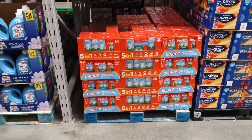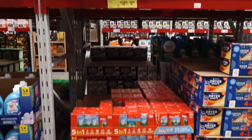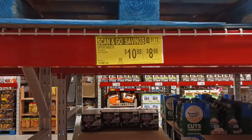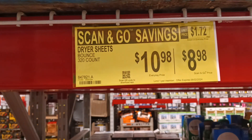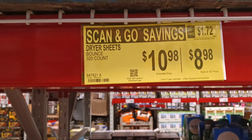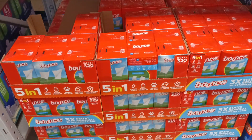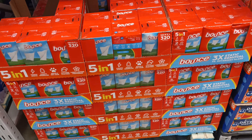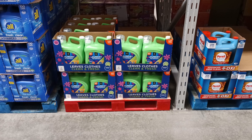Whoa — five-in-one Bounce! I'm glad I came in. Look at this scan-and-go deal: Bounce dryer sheets, 320 count. Use your scan and go to save more money. Five-in-one, three times static removal — static-free loving right here.